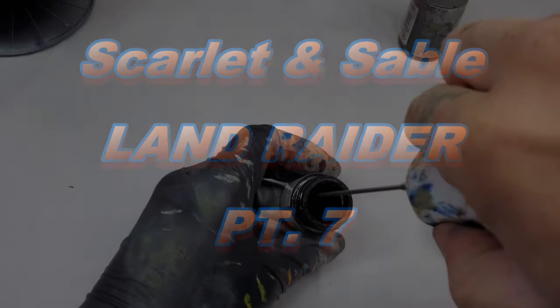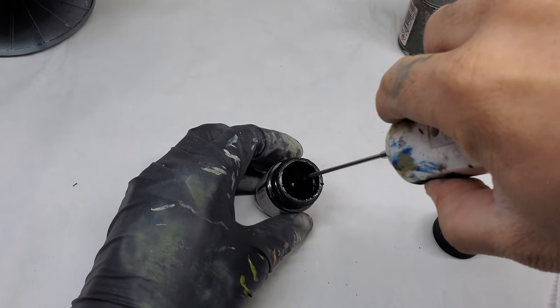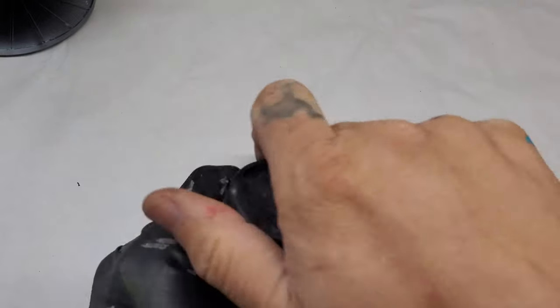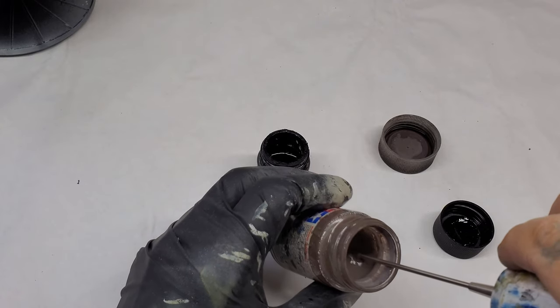All right, let's get started again. We're back at it, another week, another delightful commentary. My name is Carlos. This is Scarlet and Sable. I've been weathering this Land Raider for what feels like my entire life, and we're going to keep going.